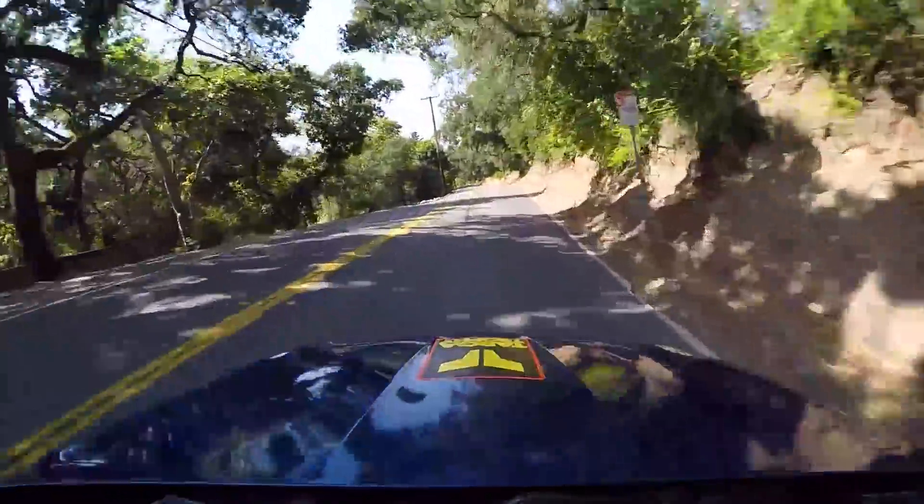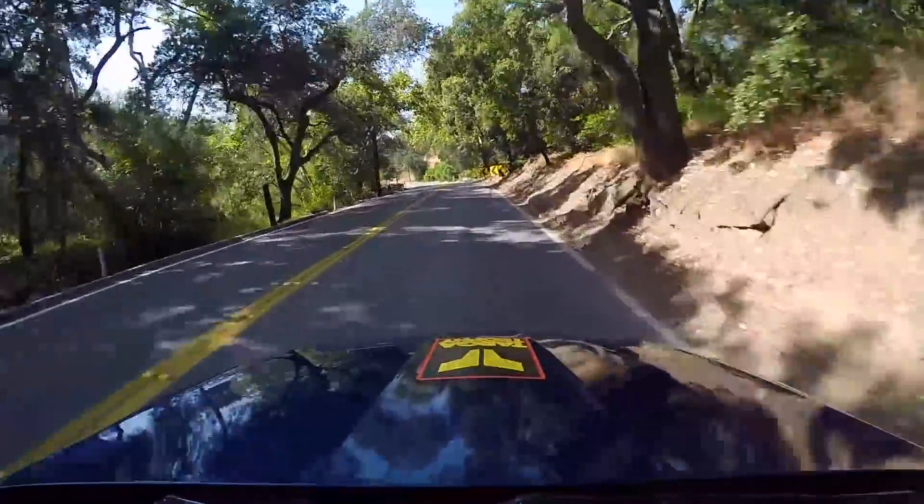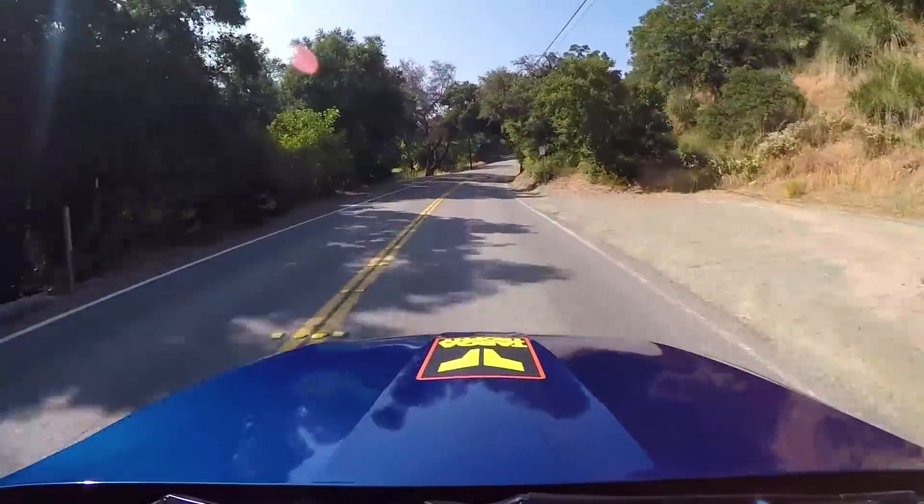My buddy Joe's brand new Camaro ZL1, he swears by it. And even his old 300ZX twin turbo — he put it in and said it just runs smoother, cooler, everything's better.